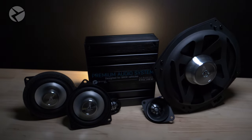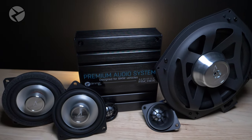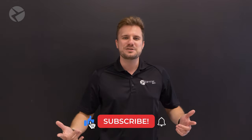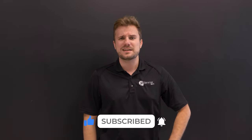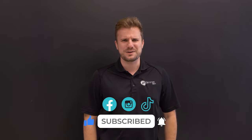Check out the Alpha 1 speakers while you're there as well for the full audio experience. For more tips and tricks, installation videos, product reviews, and so much more, make sure you subscribe and don't forget to ring that bell for future updates. Check us out on Facebook, Instagram, and TikTok as well. Thanks for watching.